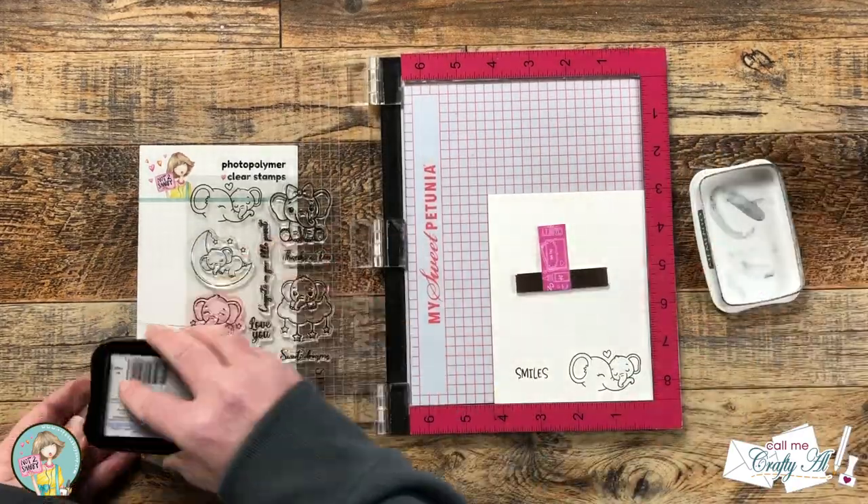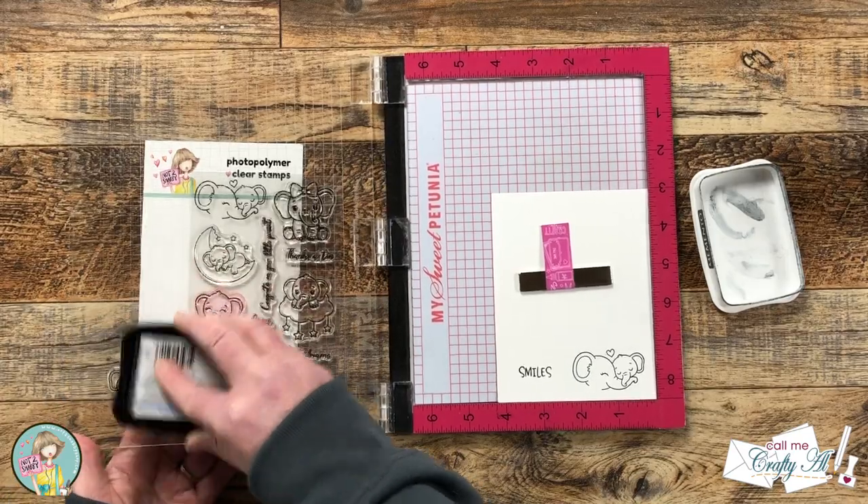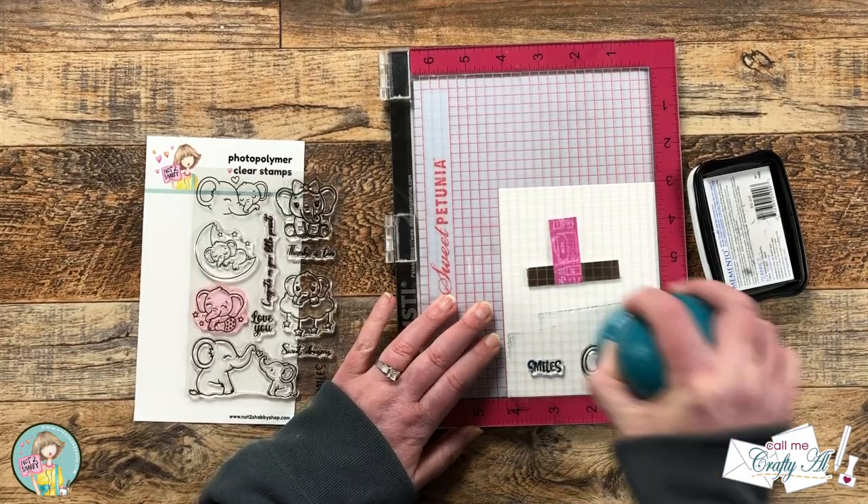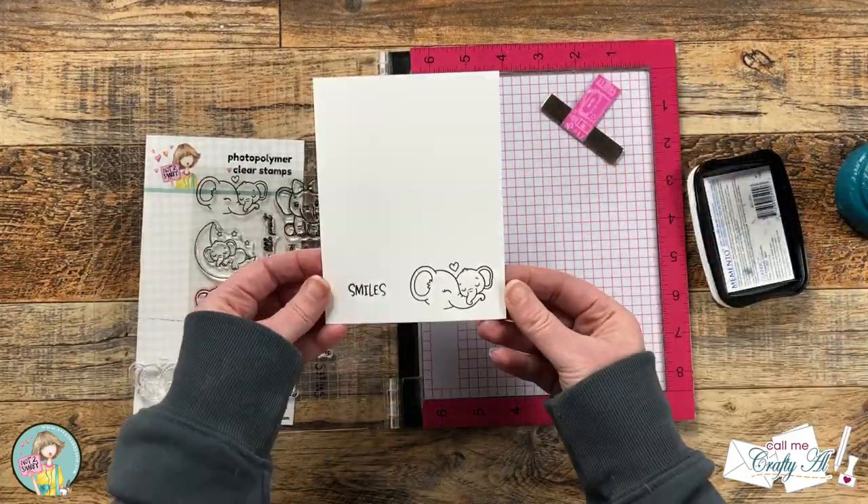I did want a nice crisp black so I inked them up and stamped them twice, and now I'm going to set this to the side and let it dry a little bit before I color it, but I do have some more stamping to do.